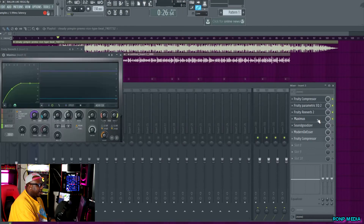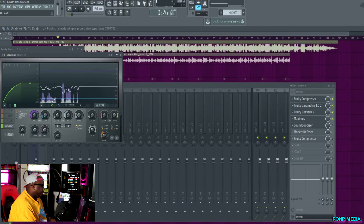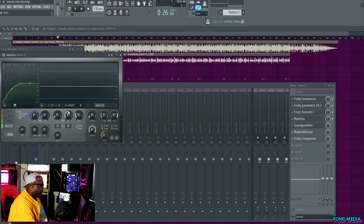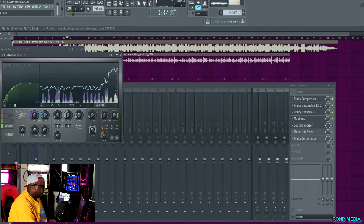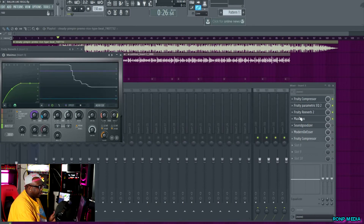The Maximus is a compressor. The difference between it and Fruity Compressor is you can actually see the vocals moving. [Playback: 'Ballin like a bitch, Kobe Bryant for the Lakers, off that purple label vodka straight no chaser.'] You see how everything is kept under that line — because compressors are for consistency. Your vocals may get high, may get low, so the Maximus keeps everything under the line where it's all consistent. That's why this is so important.